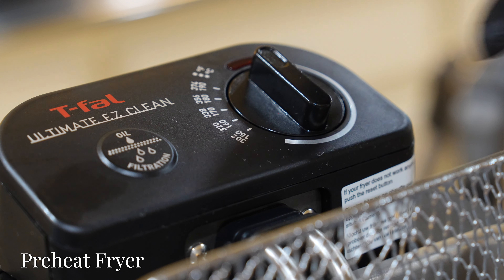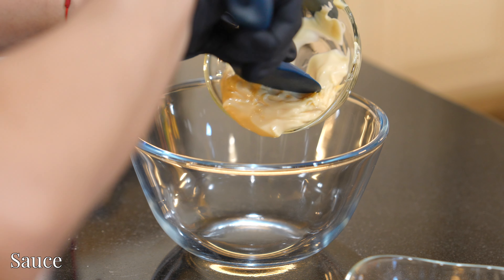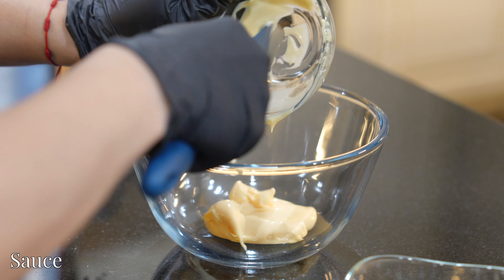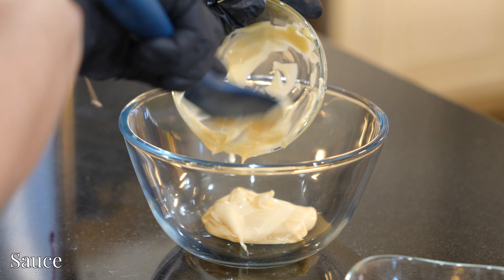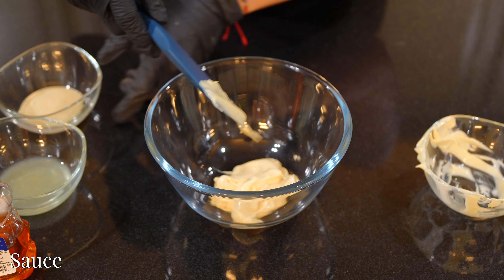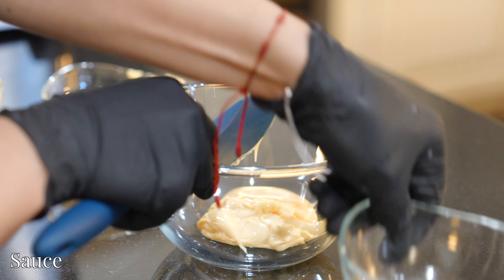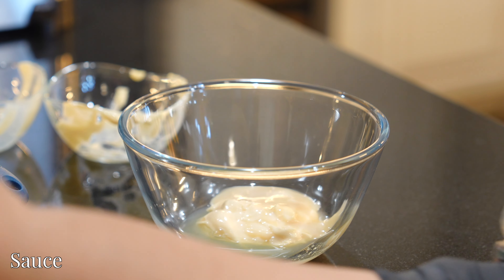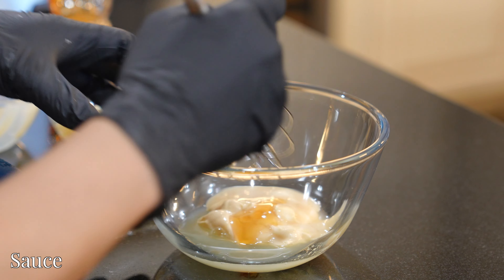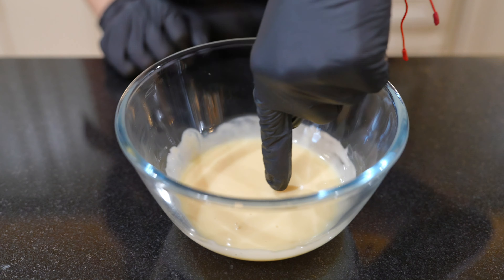Now let's preheat our fryer to 350 degrees. While we wait for the oil to reach the desired temperature, we'll prepare the sauce. To a mixing bowl, add four tablespoons of Japanese Kewpie mayo, which is creamy and savory compared to American mayo, one tablespoon condensed milk, two teaspoons honey, and one teaspoon lemon juice, which adds a little balance to the sauce. Give this a good mix until all the ingredients are incorporated, and set aside for later use.